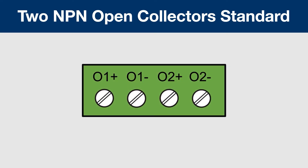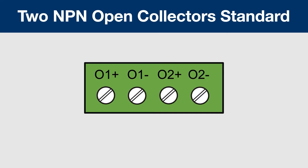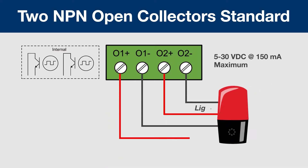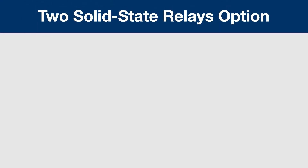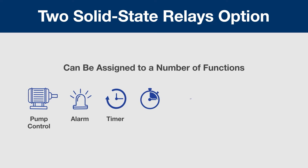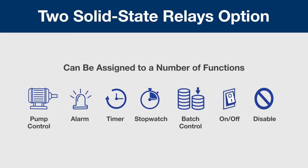Two NPN open collector outputs are standard. These may be set up for a variety of pulse or alarm outputs. They are a great way to send simple digital signals or run small devices like lights and horns. All of these loop-powered meters have an option for two solid-state relays. These relays have a wide range of functions, from basic alarm indication to pump alternation control.